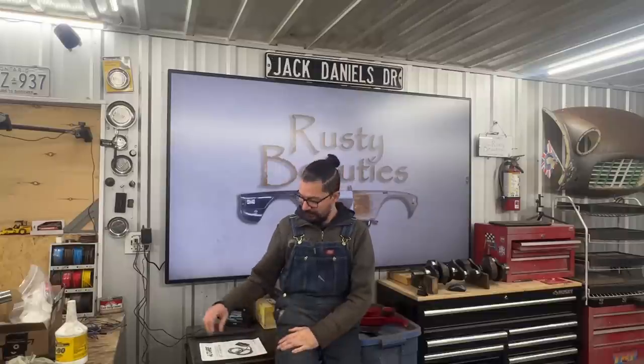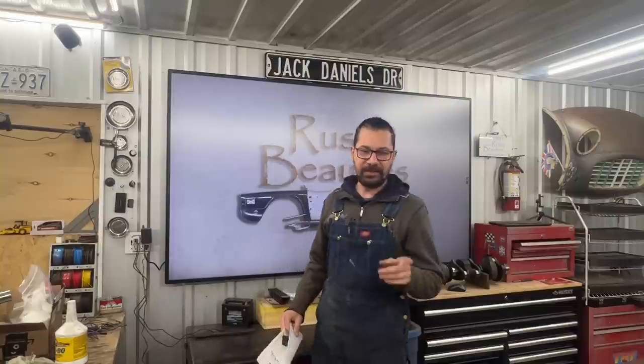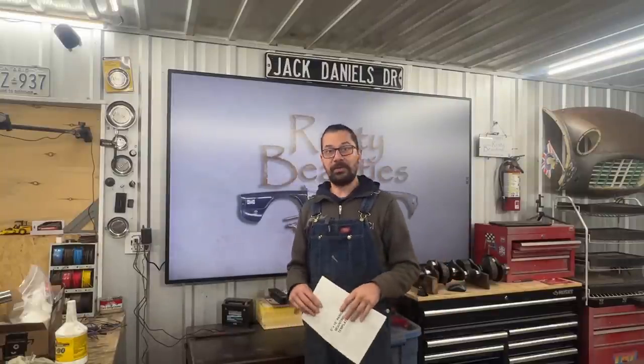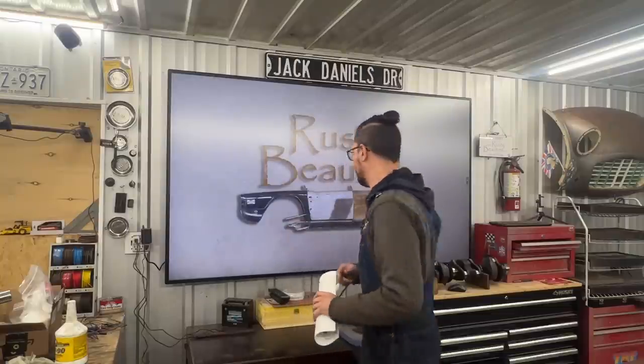So the subject of today's video is a Triumph TR6 1973. I'm gonna show it to you later — it has some wiring issues. What a surprise, a TR6 with wiring issues. Well, this one has one of these custom wiring harnesses installed. Let me show you which one.